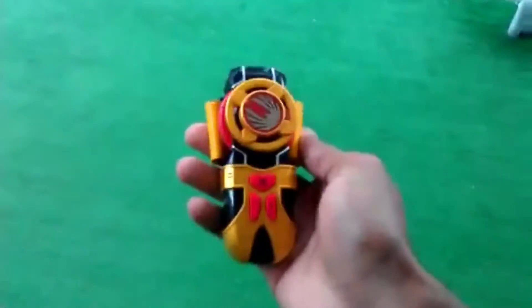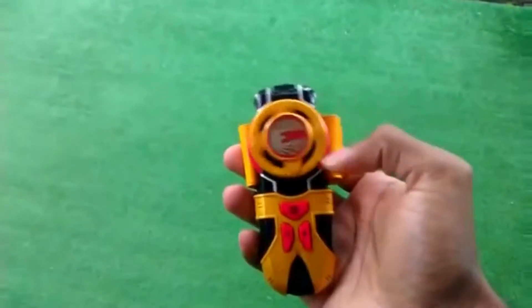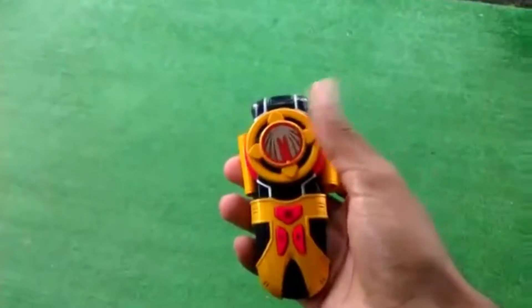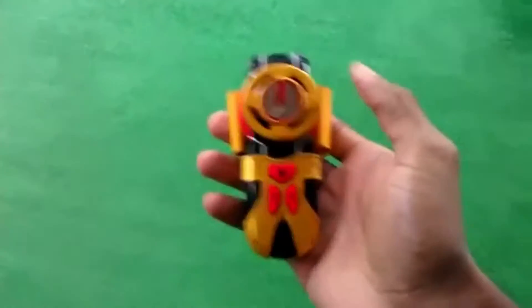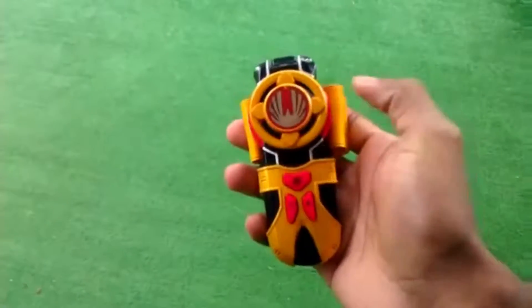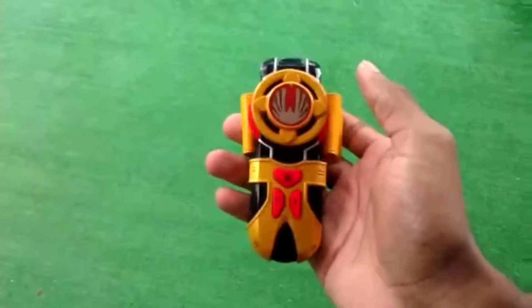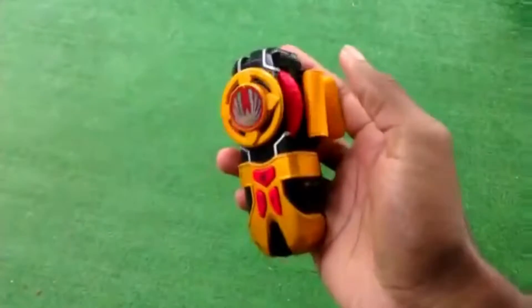Hello viewers of YouTube, this is Brandon here getting ready to do another review. Today is a special review because I want to do a review on my Power Rangers Morpher collection. As you can see in front of you, this is the Power Ranger Wind Morpher from Power Rangers Ninja Storm, one of my favorite Power Rangers series of all time.